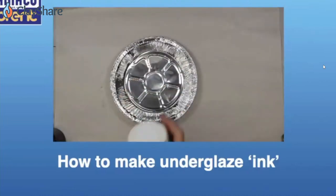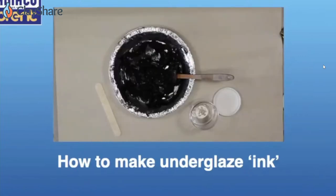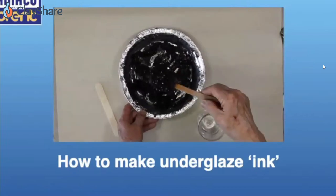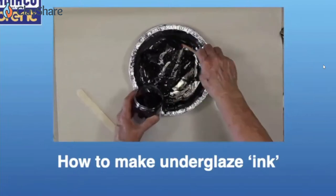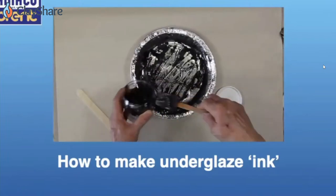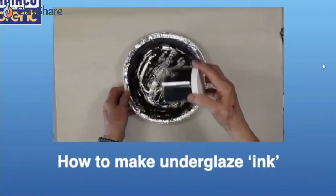A lot of people ask me about making the inks — it's so ridiculously simple, it's just crazy simple. All you do is pour velvet underglazes into a pie pan, let it set out until it gets thick, then transfer it into a jar. You don't have to add anything to it. A 16-ounce pint makes eight ounces of printing ink. I tried adding stuff and you don't need to.